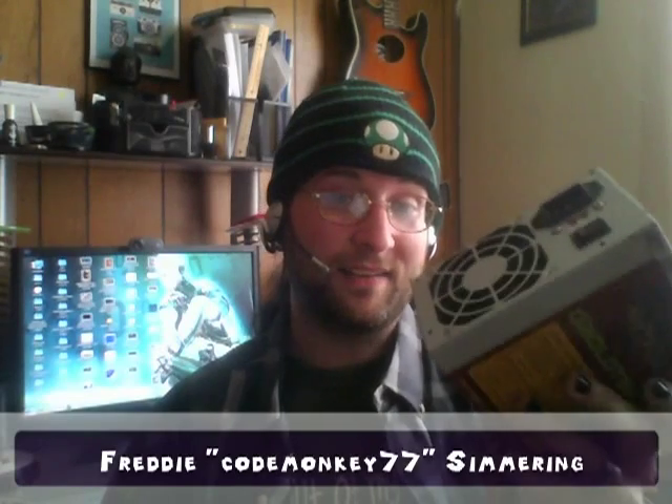Today on 1UP, I'm going to show you how to take a power supply out of a computer, add a toggle switch, and use it in other projects.